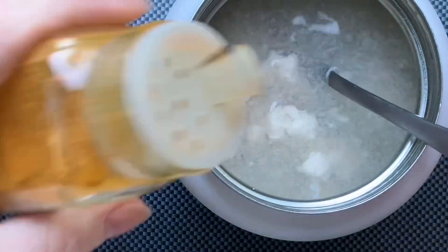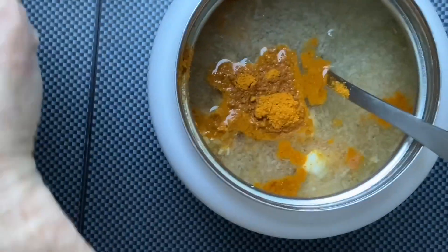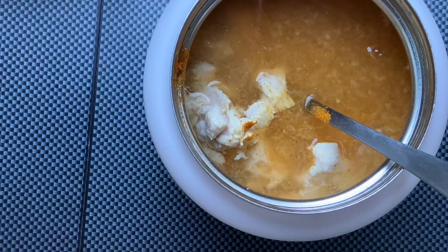Leave it on a little longer — better. Curry. Himalayan salt.